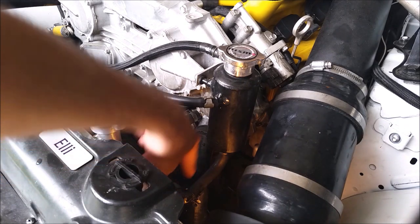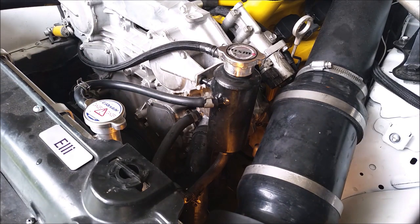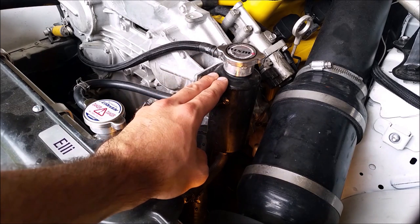The coolant leaving the swirl pot comes out this pipe and goes into this barb here by the thermostat, continuing with the rest of the coolant. The key to this whole system working is having the top of the swirl pot be the highest point in the coolant system.